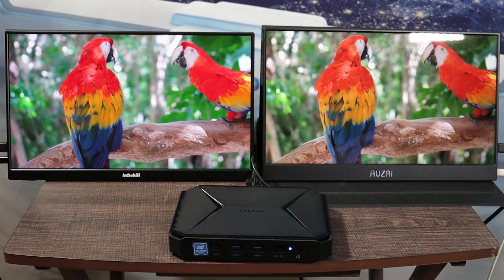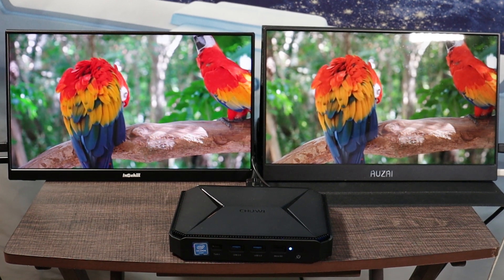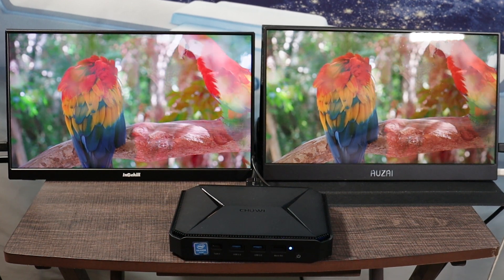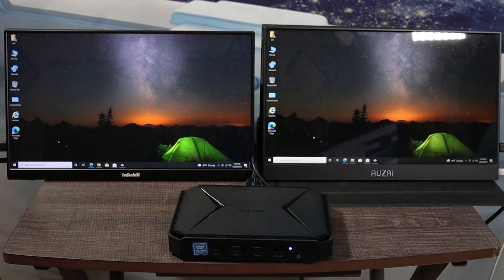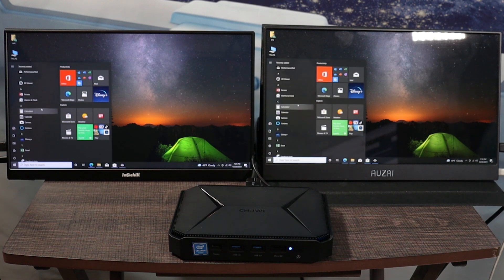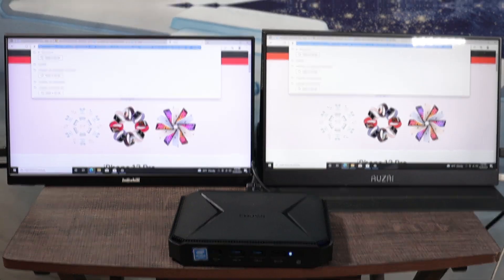I was doing some hard tasks and this computer kept up pretty well. I was able to push two monitors watching 4K video with no slowdown and no stuttering — which was shocking to me. Watching 4K content on two monitors was no problem. For light duty tasks such as web browsing and documentation, going through the menu system was relatively fast. No issues there.